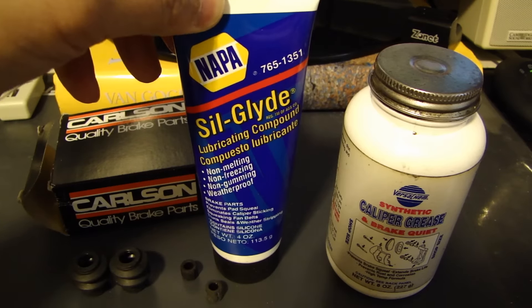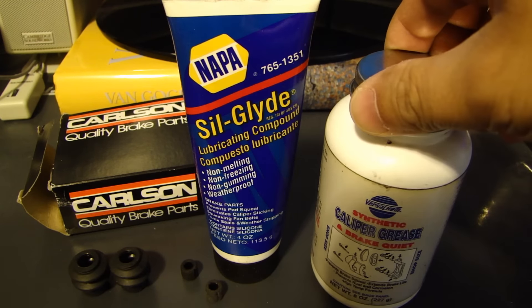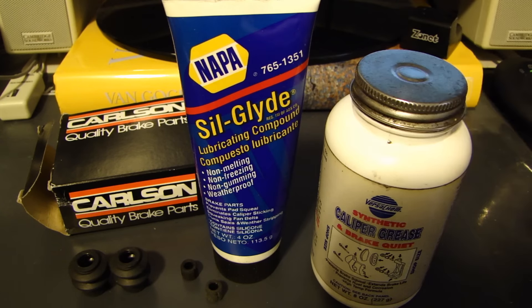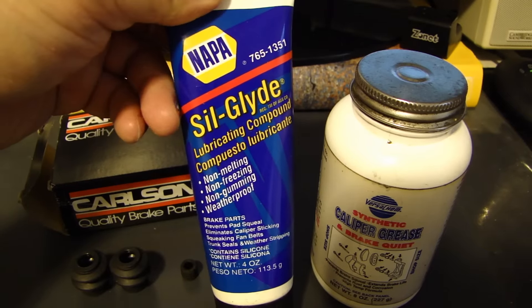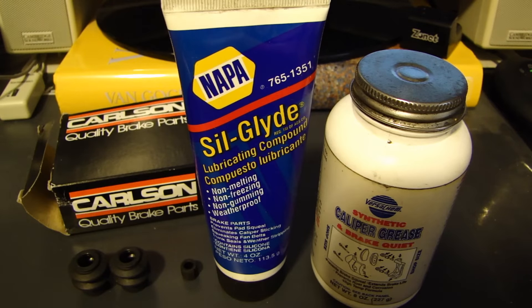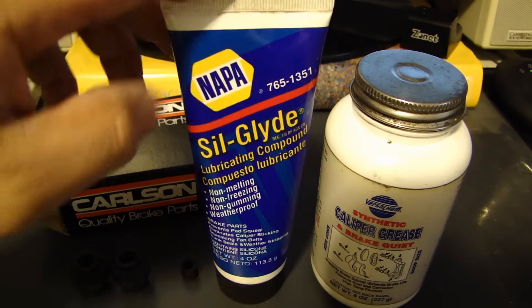The proper grease to use on the slide pin and anything that is rubber is Silglide. Silglide is a lubricant for brake parts, but it does not have the effect of the other one where it will cause the rubber bushings to swell. There are other companies that make it — locally I can only find Napa to buy from a store, and another company called AGS also sells the same thing. Silglide is actually made by AGS, I think.